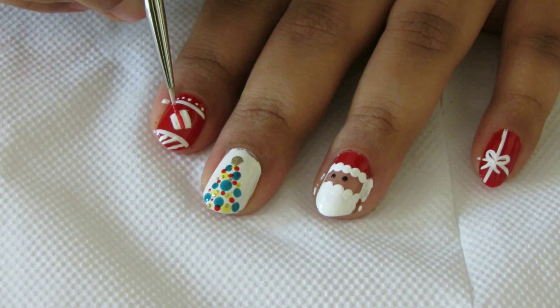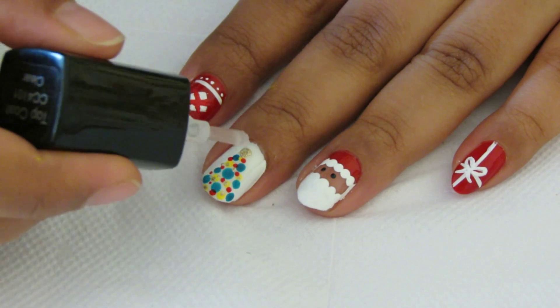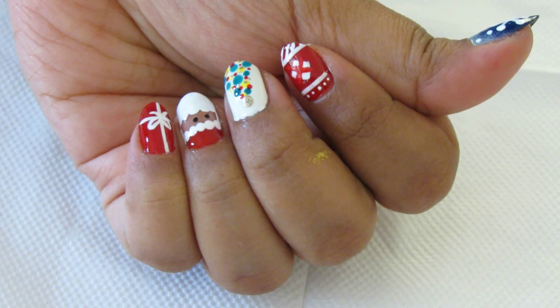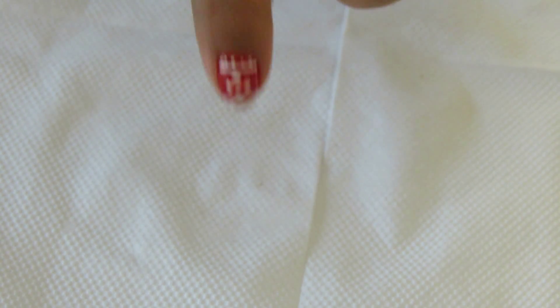Then taking a very fine brush and red polish, make a cross. Once everything is dry, apply the top coat and it's done! Give a thumbs up if you liked it, and check the description below for all the links.